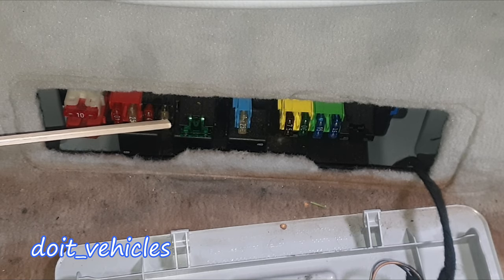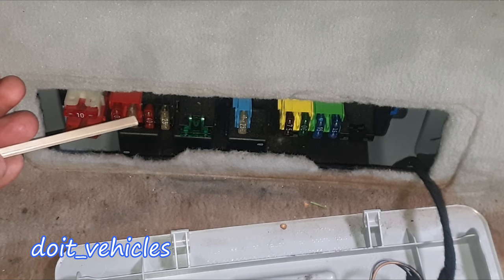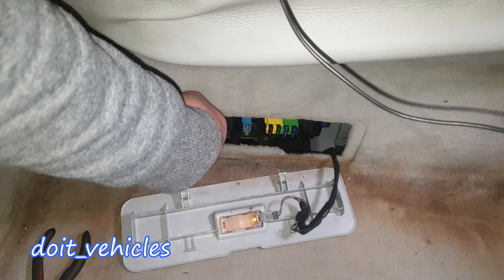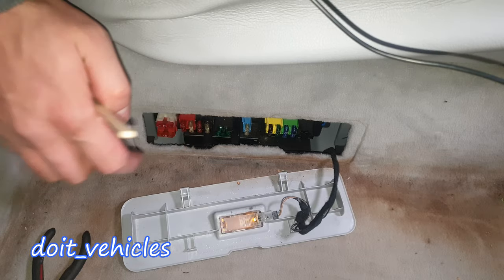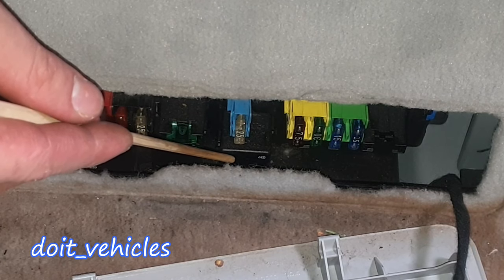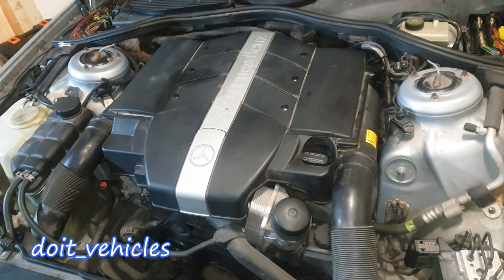This one is for the navigation processor, rear window antenna and amplifier module. This one is for the left front seat adjustment control unit with memory. Then we've got the right front seat adjustment control unit with memory. This one is for the left rear door control module and left front reversible emergency tensioner retractor. Right front seat adjustment control module with memory and right front reversible emergency tensioner retractor. PTS control module, Parktronic system, and overhead panel control unit. The relays here are extremely hard to access — only three: rear window defroster relay, fuel pump relay, and circuit 15 relay for engine electronics.